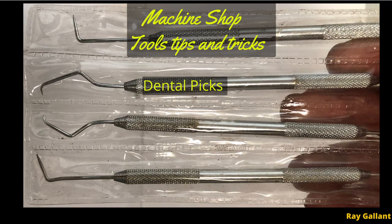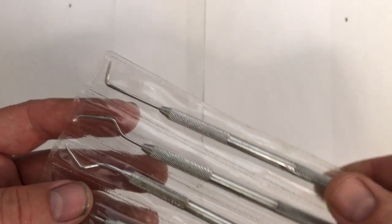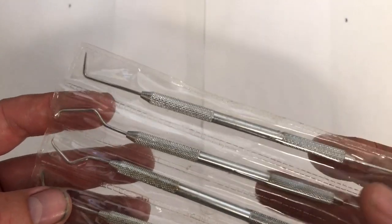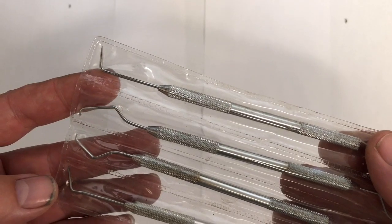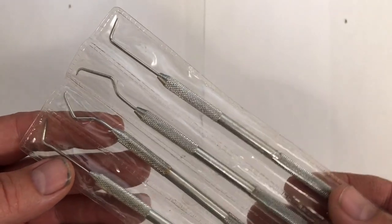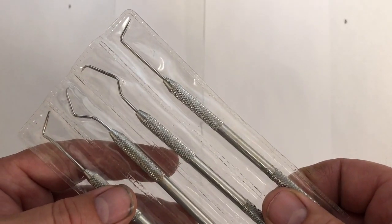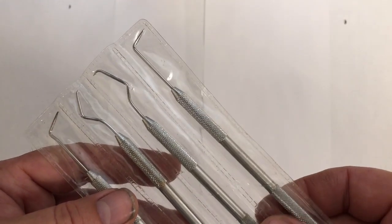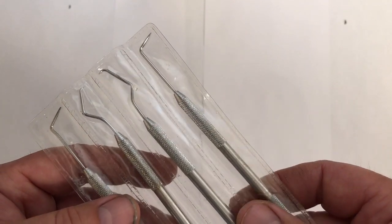Dental picks — not just for your teeth. There are so many uses: picking small things out, cleaning small crevices and cracks. The cool thing is if you have a regular dentist, ask them for old ones. Store-bought ones are relatively cheap — a couple bucks each — but they don't work as well. The ones from the dentist have really strong ergonomic handles. Last time I went my dentist gave me a bag of 50 or 60 and I just gave them out to the guys.